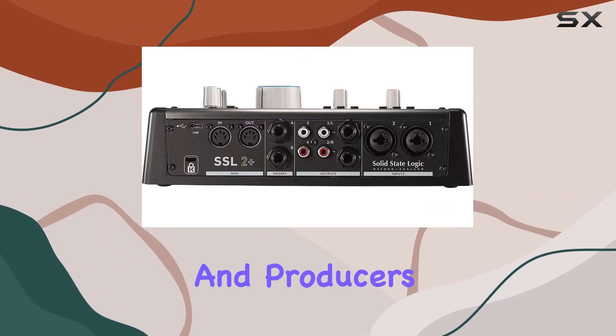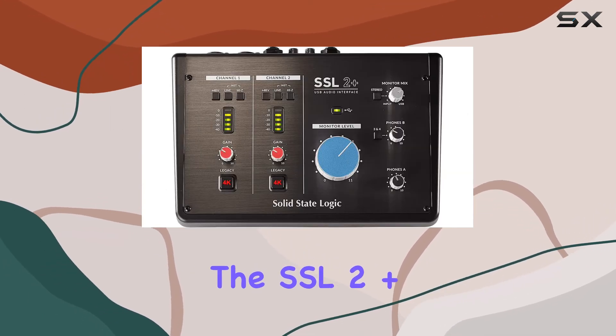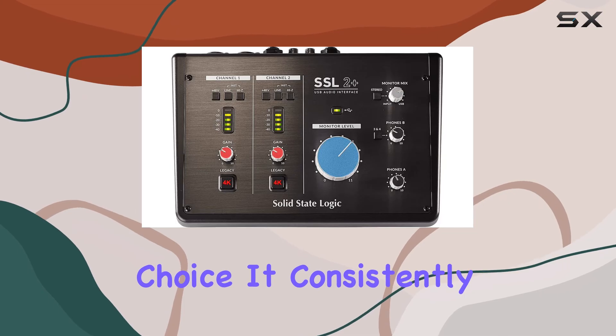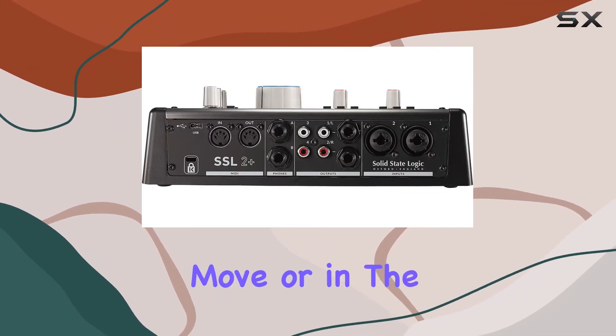Nonetheless, for artists and producers who prioritize audio quality and portability, the SSL 2 Plus is an excellent choice. It consistently delivers professional results, whether you're on the move or in the studio.